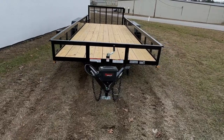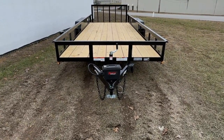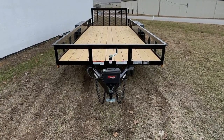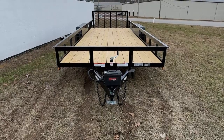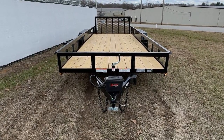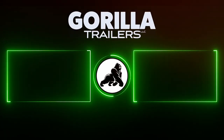So that's pretty much going to wrap up the video today on our 7x20 tandem axle trailer. If you would like any more information please check our website at www.gorillatrailer.com or give us a call at 615-318-0743. Thank you very much.